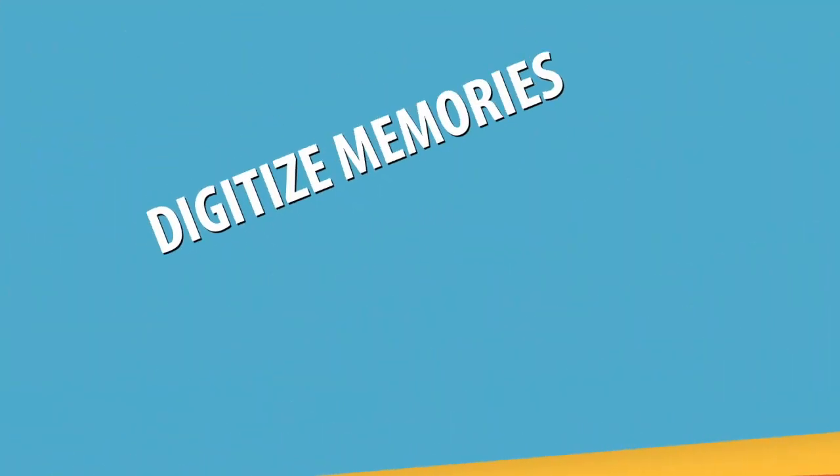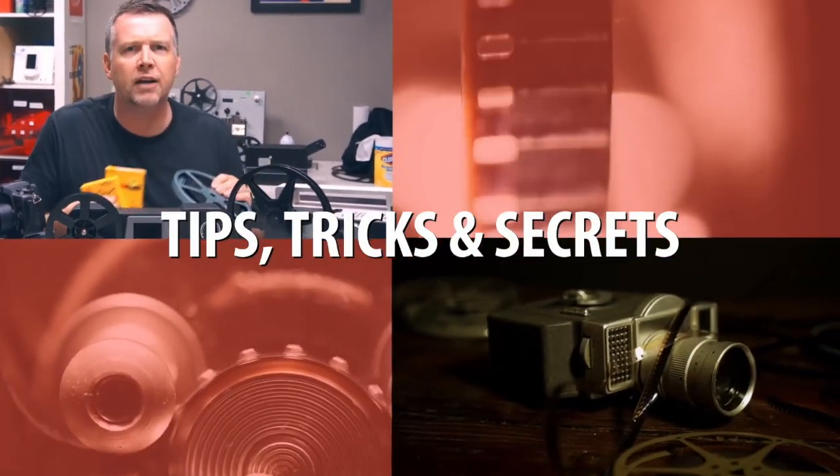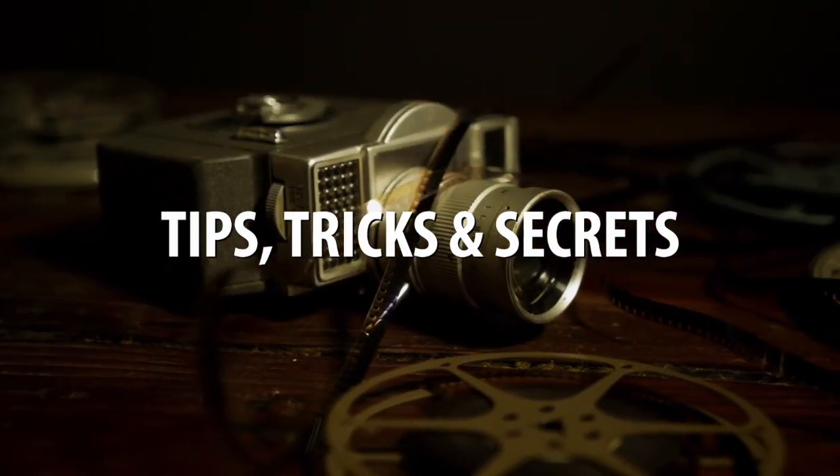Do you have old home movies like these and you're looking to get them digitized, but you don't know whether to use a company or to buy a DIY machine? I'm Phil Thomas from Got Memories and we're going to show you right now the difference between the two. I'll show you the best tips, tricks, and secrets to make that happen. Let's dive in.